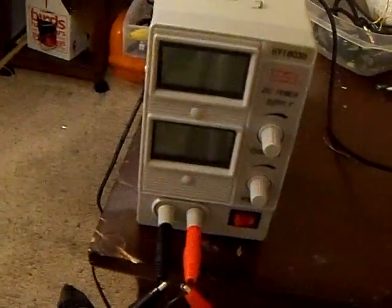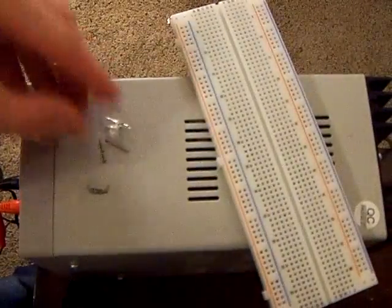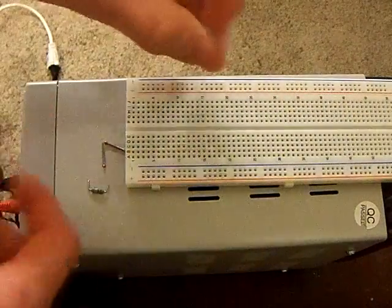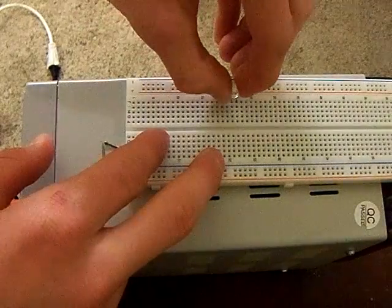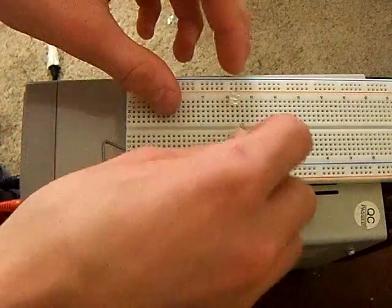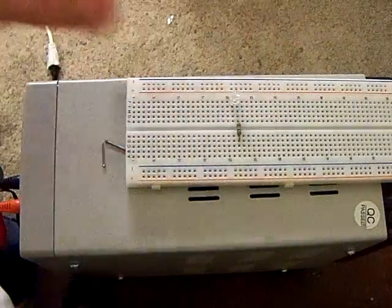You could use a 9 volt battery, but I don't have one, so I'm just going to use a power supply. What you want to do is plug your LED into two horizontal points like that, remember which point is the positive — the longer wire — and then plug the 470 ohm resistor into that point.